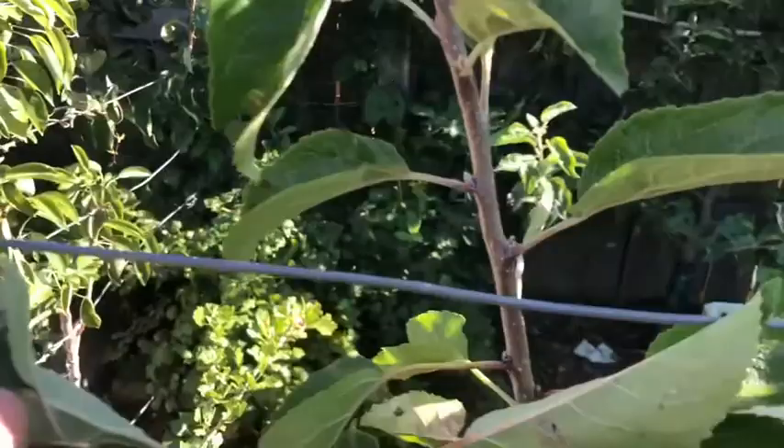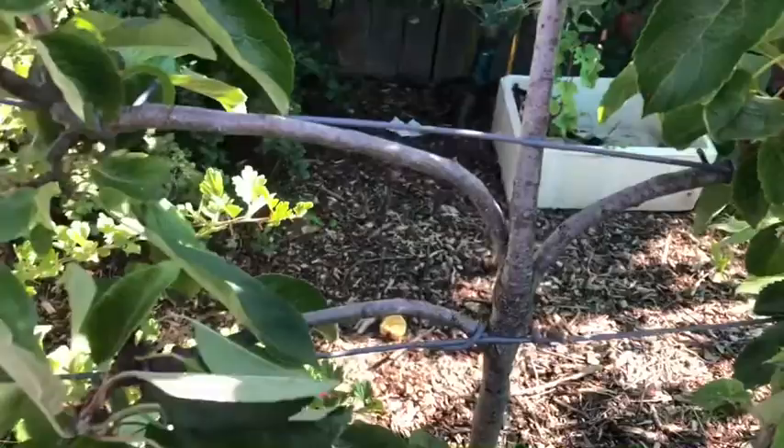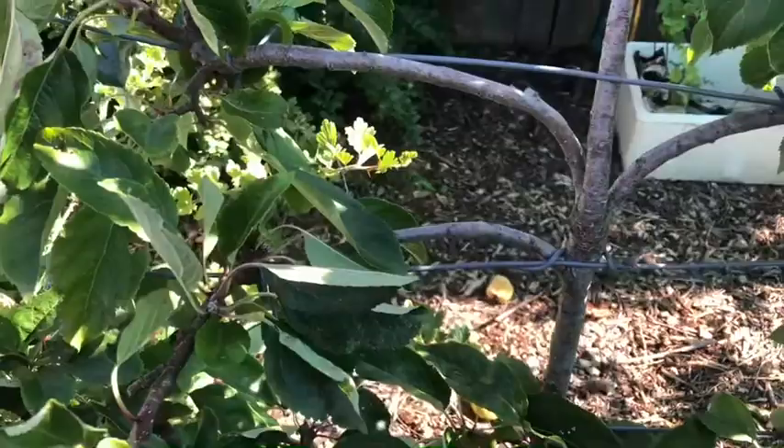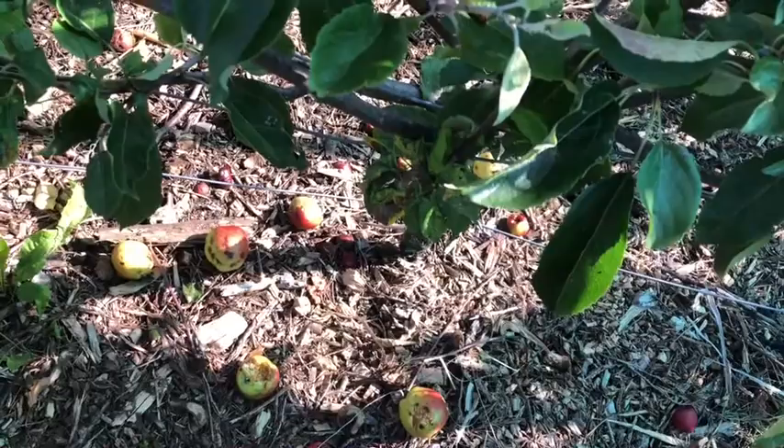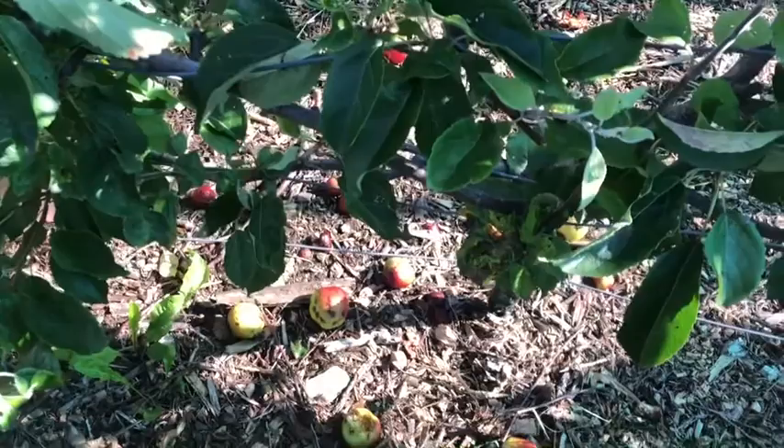It's the same sort of principle for any fruit when you're pruning. You're going to prune off any dead or diseased stuff, anything crossing. But it's quite important that you cut off this summer growth. This has fruited - as you can see there's loads of fruit on the floor, which I sort of leave for the wasps and insects and birds. I have harvested this already, so that's just what's left.